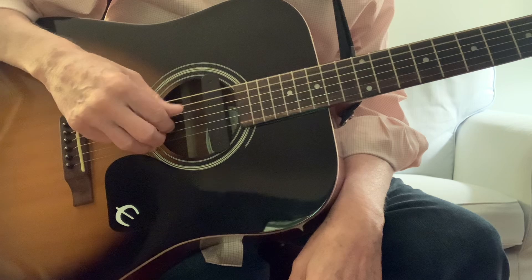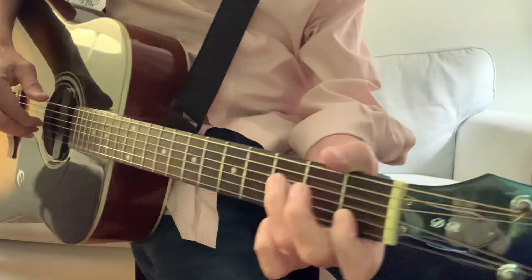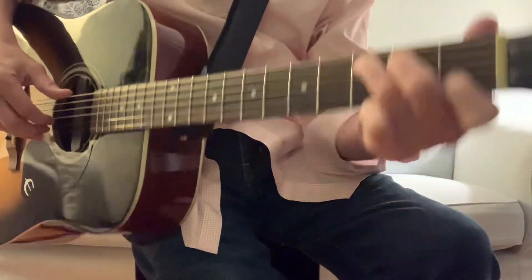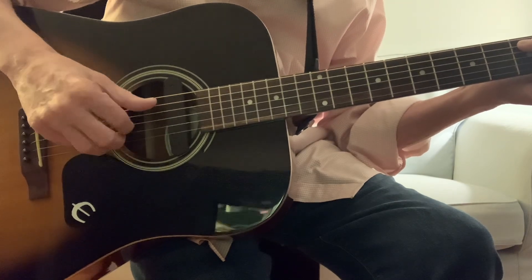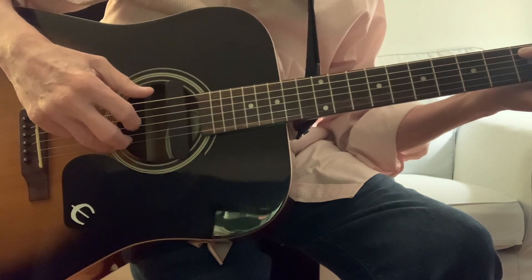Your thumb is going to take care of the top three strings — the sixth string, the fifth string, and the fourth string. So when you're playing a C chord — here's my C chord, here, here, and here — you play your C chord and your thumb is going to be picking on the fifth string, picking down, and your first two fingers are going to pluck up. That's the pattern.